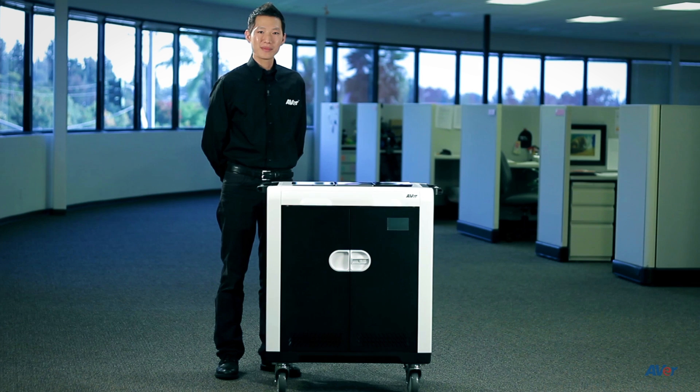Hello, my name is John and I'm with the Averid technical support team. I'm here to show you how easy it is to set up our new Averid TabSync cart. So let's begin.